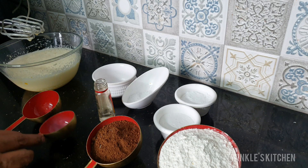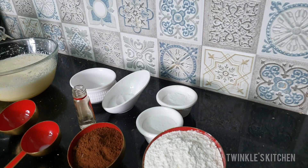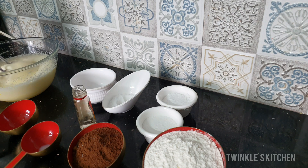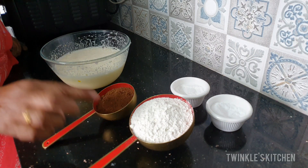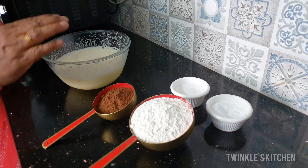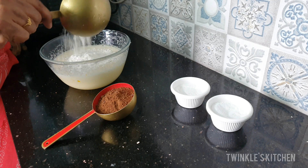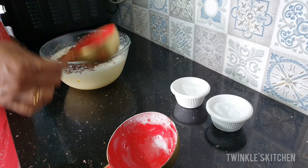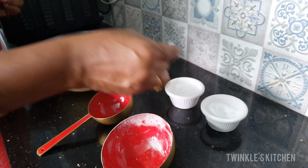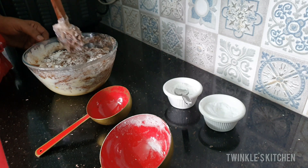Add a pinch of salt. Add all the wet ingredients. Add cocoa powder and the dry ingredients together. Now let's put baking soda in a quarter spoon and add baking powder in half a spoon. Mix it using a cut-and-fold method.